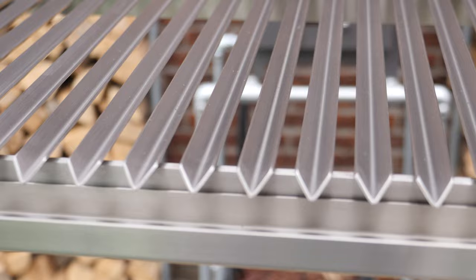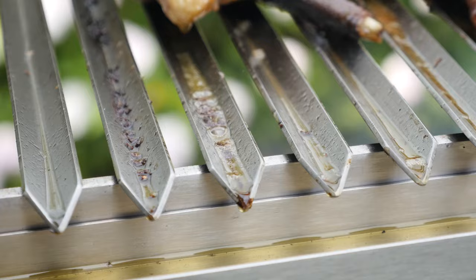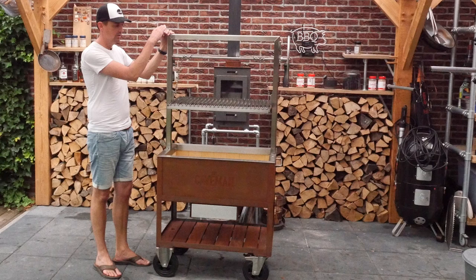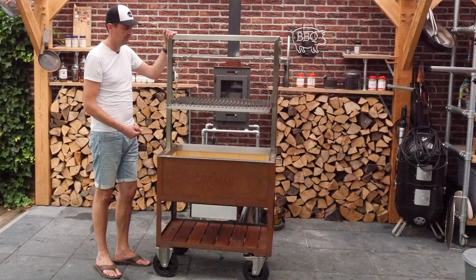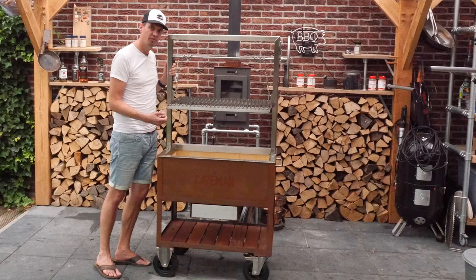The grill grate is stainless steel and what that does is it takes away the fat dripping from your meat and transports it away from the fire to protect it from flare-ups. You can lift the grill grate up and it creates a distance between the meat and the fire, so a grill like this offers a lot of options to create the right temperature — you can be searing while also cooking your meat over wood fire, and that's a great thing.